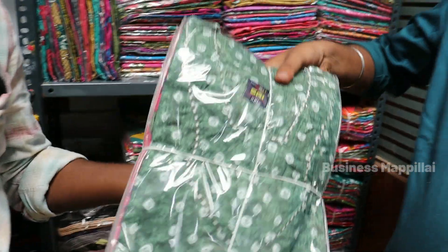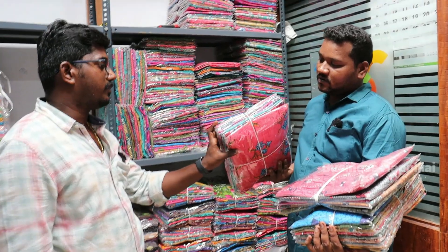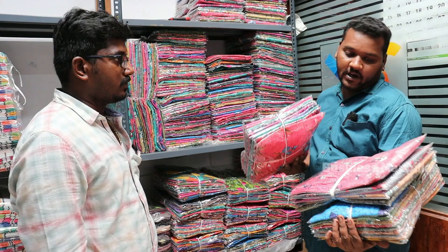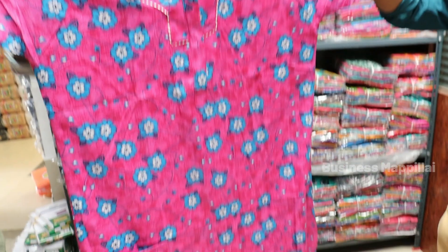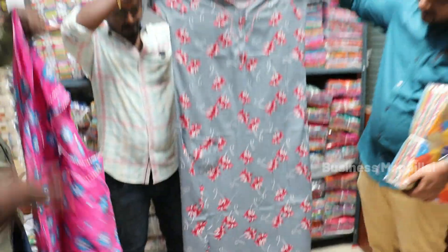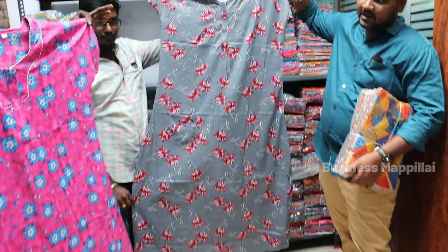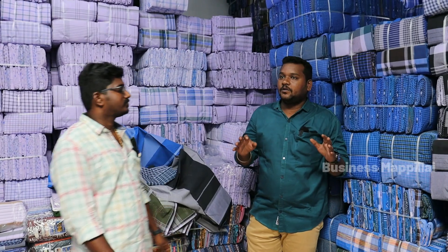We have an iron design. This is a cut — XL, XXL. We have two sizes. This is your own manufacturing — we have a package. We have a side package. This is the size of the XL — on manufacturing, the XL size is the XL. We have a lot of lungis.